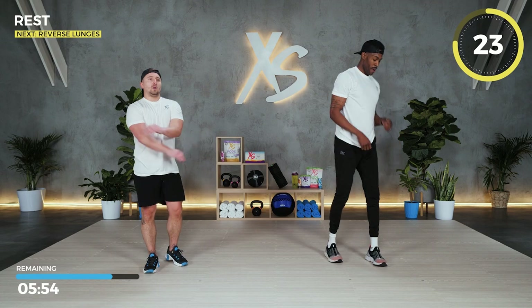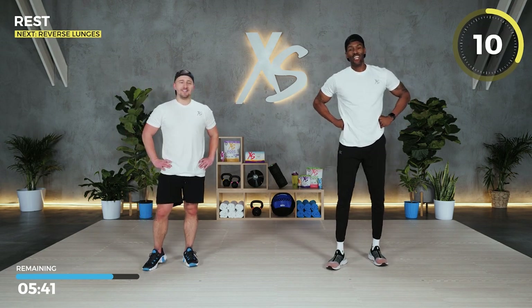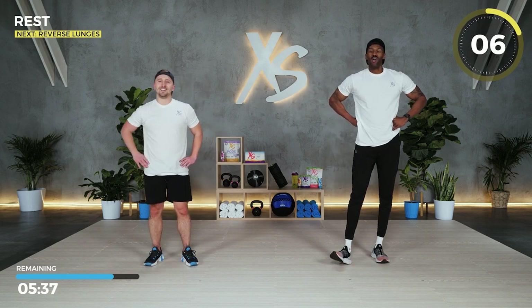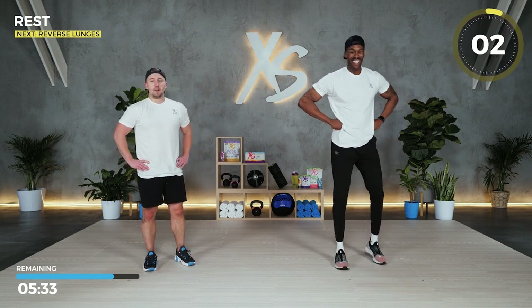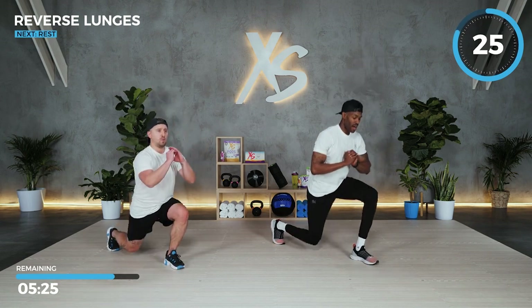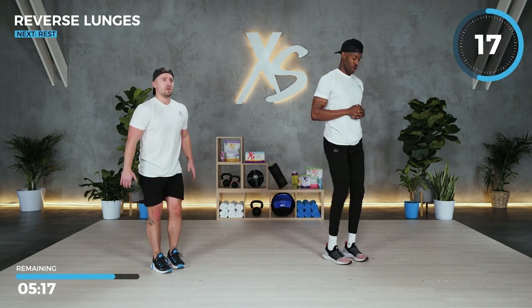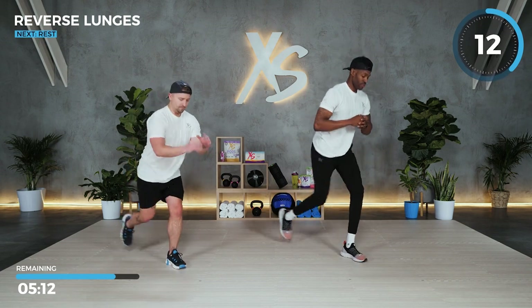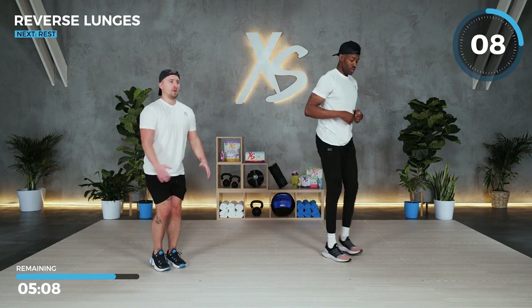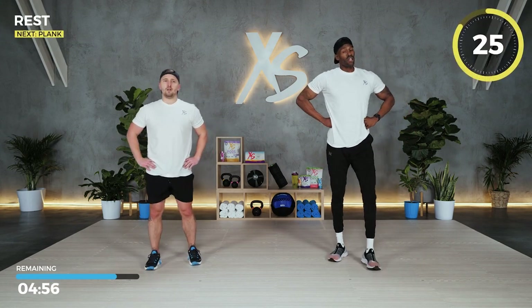Getting ready for our reverse lunges. Bring your heart rate down after those high-rep push-ups. If you ever have problems with your forward lunge, reverse lunge is a little bit better on the knees. Make sure your chest is up and you're sitting back — when you go down into your lunge, you don't want to be bent over. Drop deep, don't bang that knee. We're getting through it — hang in there, we've got planks next.